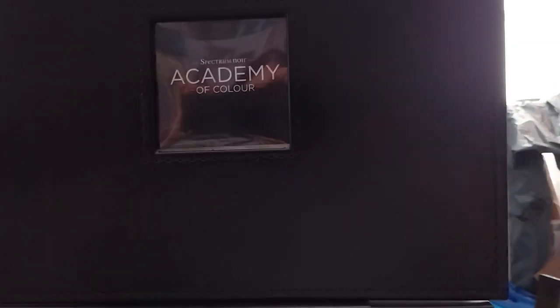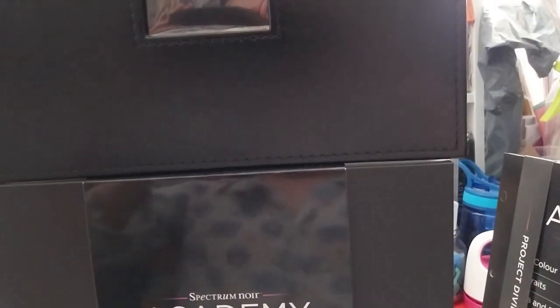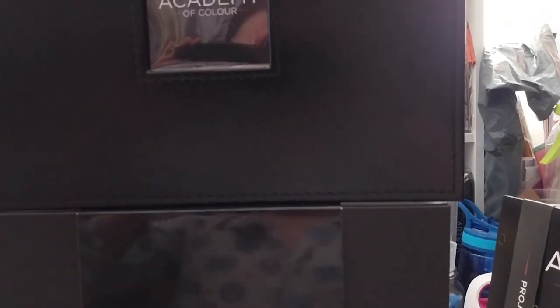So I'll show you what's in there. It's very reflective — I'm in my blue shape. So I'll put this on the tripod thing and we'll get to it.